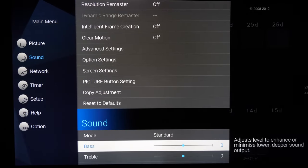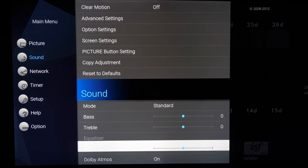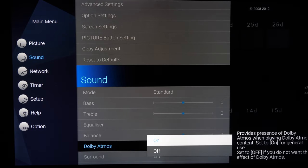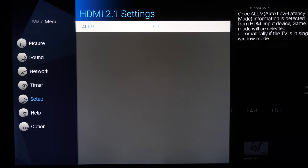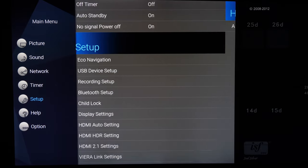Within the sound menu there is a direct on/off option for Dolby Atmos playback of suitable content. Under the HDMI 2.1 menu item — noting that this is not an HDMI 2.1 capable TV — you have the low latency option for reduced gaming input lag.